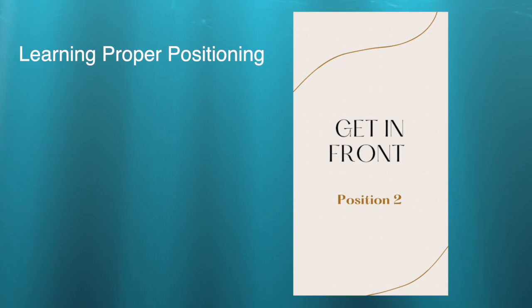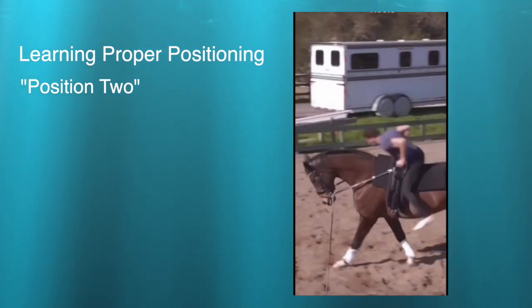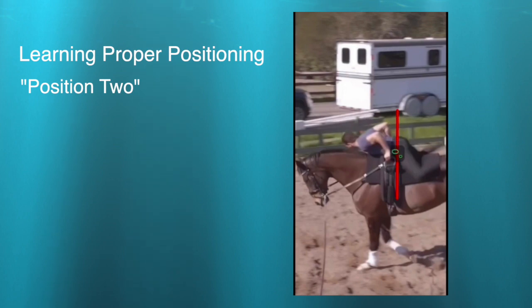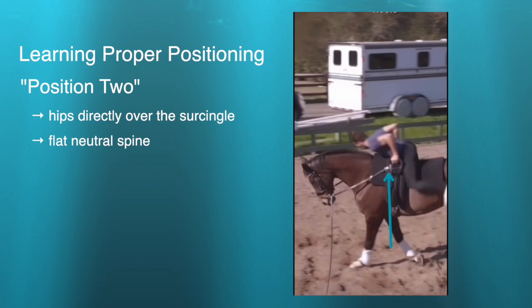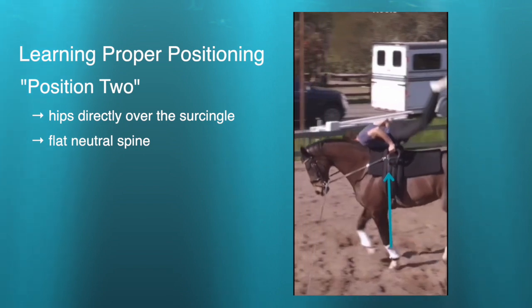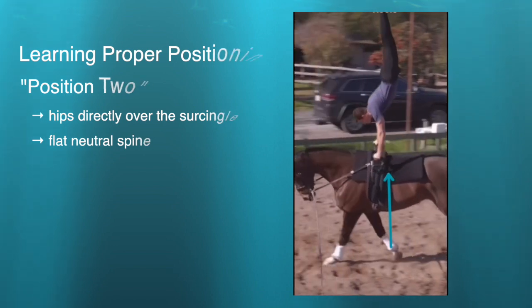The next portion is position two — getting in front of the surcingle so the horse can help you get into that handstand. Here you can see Daniel's position two: his hips are directly over the surcingle with a nice flat neutral. Watch how Diva's shoulder push pushes his hips up and off of the horse — that's what gets your initial height.